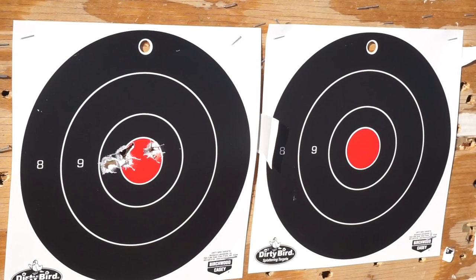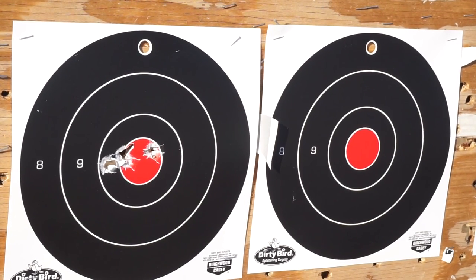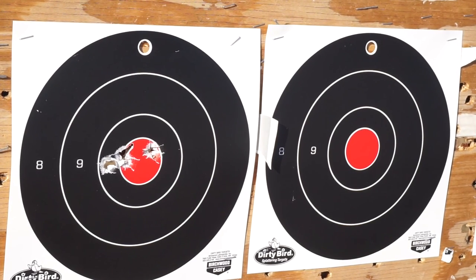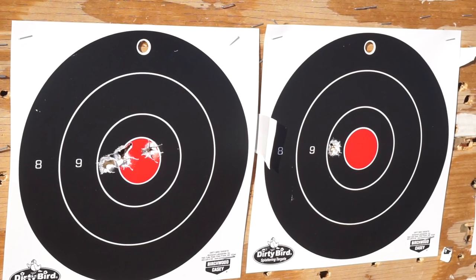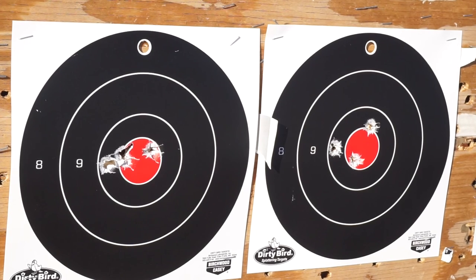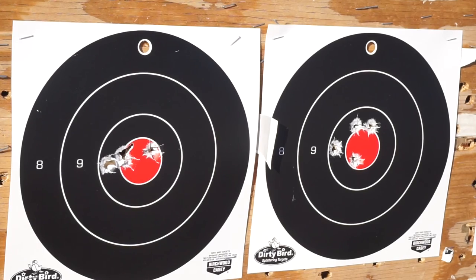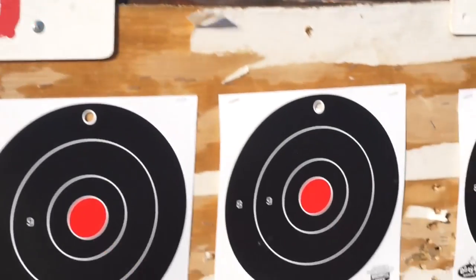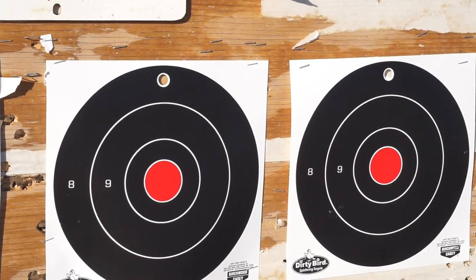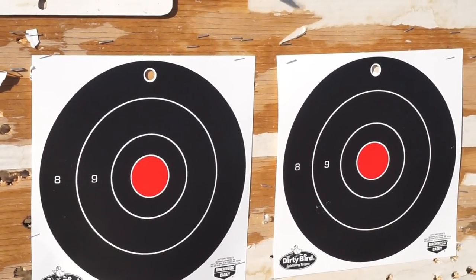Okay, now we're going to go out to 30 feet. This thing is a tack driver. Up next, we're going to go ahead and take it out to 40 and then 50 feet. If the camera should happen to turn off unexpectedly, then you know that we had an issue and a bullet went the way it wasn't supposed to go. So, 40 feet and then 50 feet.